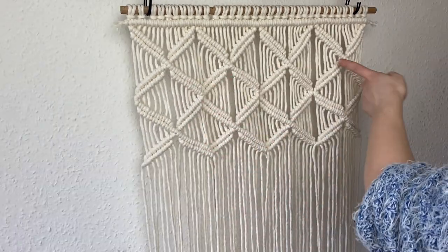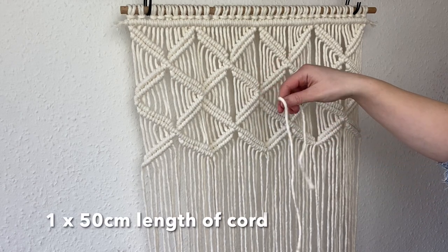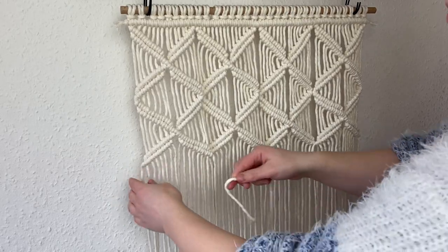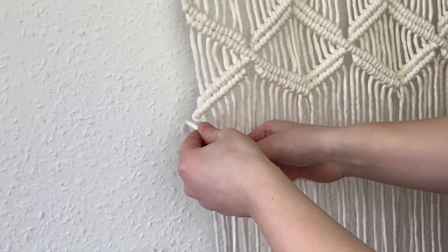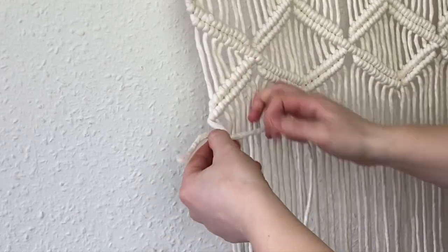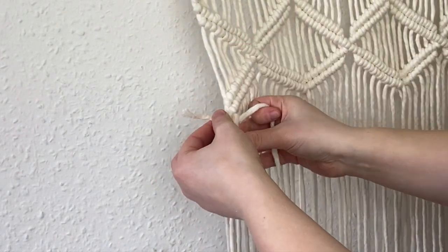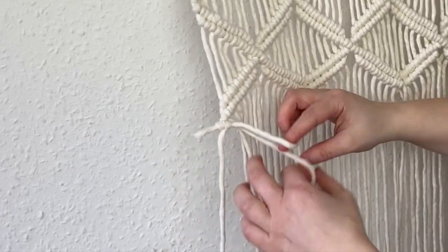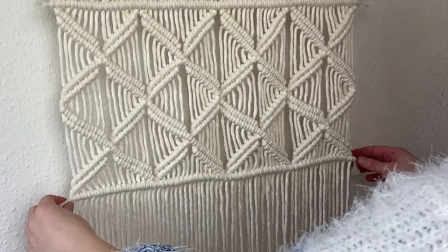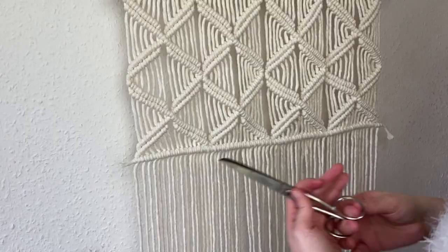With the two rows of X's done, we're going to repeat the first line of double clove hitch knots on the bottom with our last 50 centimeter length of cord. This will create a nice finish to the pillowcase and is also where we're going to put the glue to attach it — or if you're sewing it on, you'll use this line to sew from the back. Continue going the whole length along the cushion until you hit that very last cord.